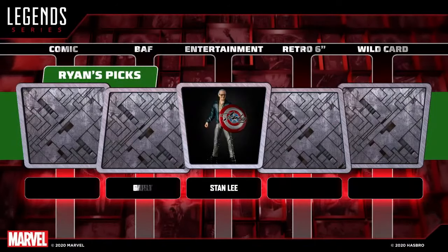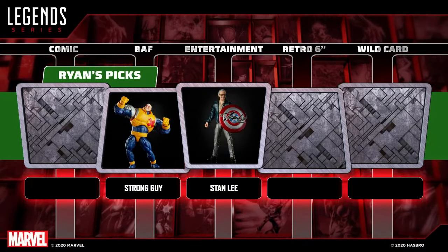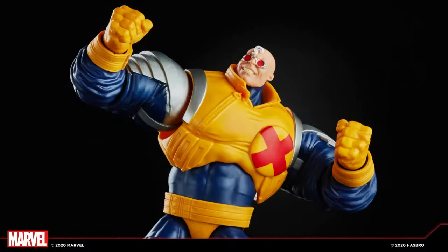Because this is a snake draft, Ryan gets to pick again. For his second pick he goes Build-A-Figure and chooses Strong Guy. He's a big X-Men fan and Strong Guy is a figure that's been wanted for such a long time. It's an homage to the Toy Biz version and also the standard comic design — hashtag unpainted zipper — but he loves this figure and it is his Build-A-Figure selection.